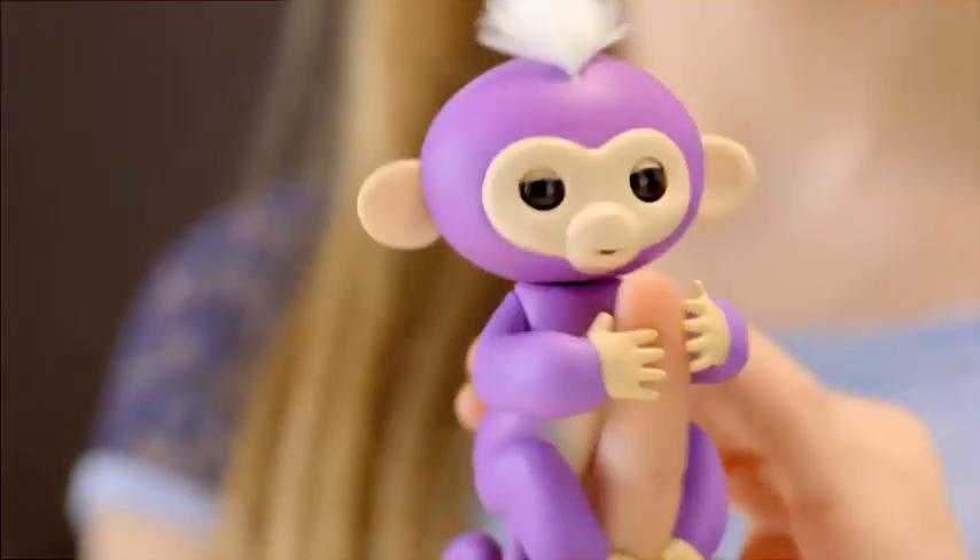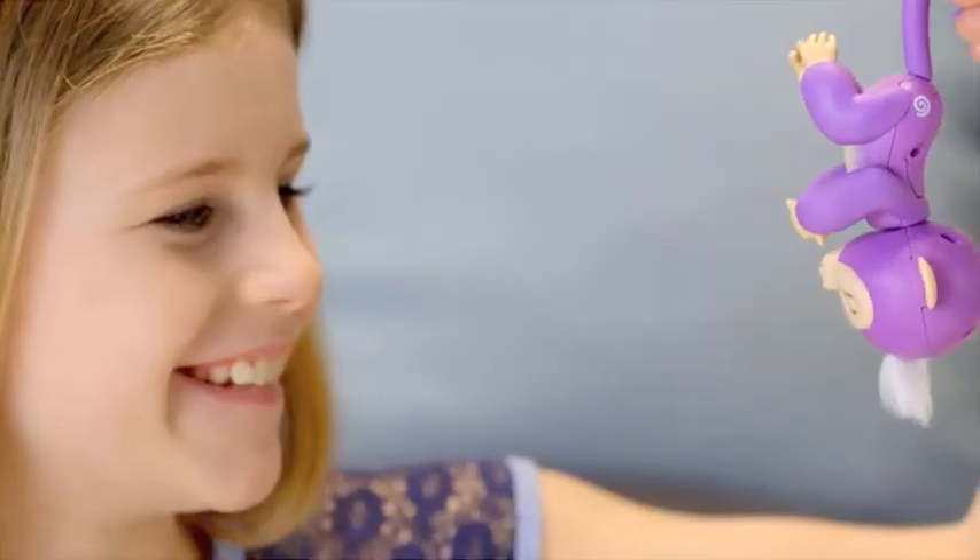Your monkey can also sense when it changes position. Right side up or upside down, your Fingerlings baby monkey loves to monkey around.